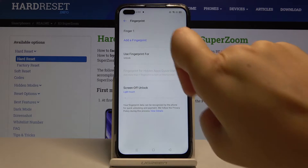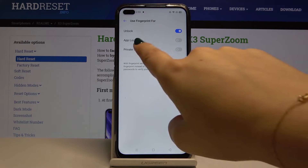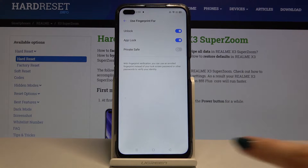Here we've got 'Use Fingerprint For', so let's click on this. We can choose from Unlock, App Lock, or Private Safe. Simply click on App Lock, enter the privacy password, and now it is activated.